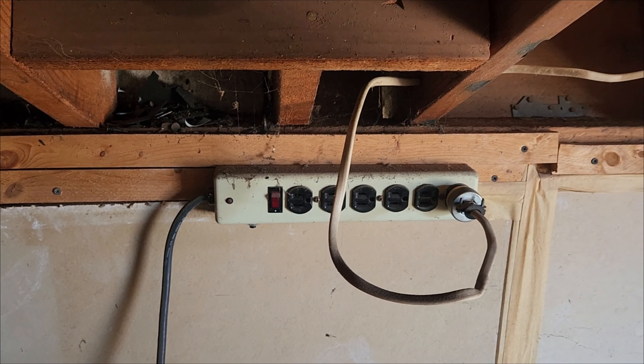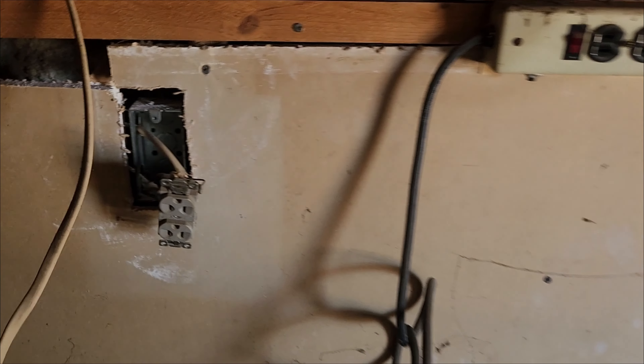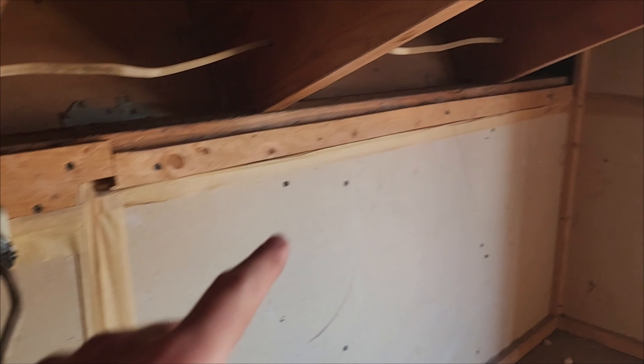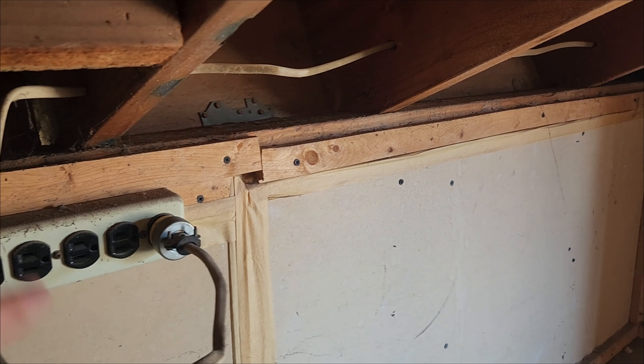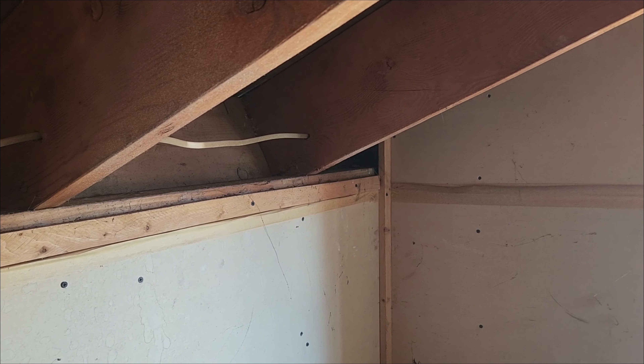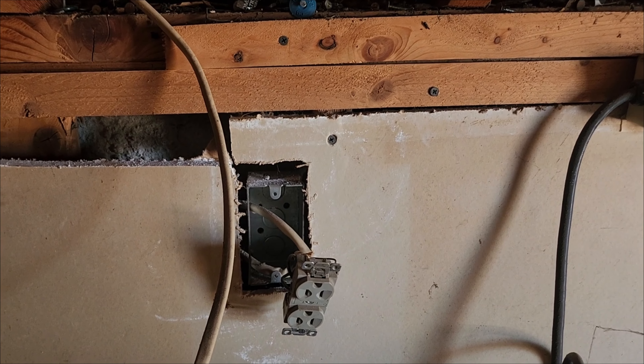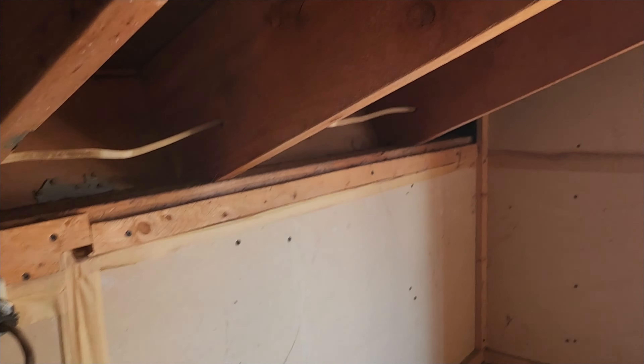Taking a closer look here, we can see that the Romex going to the eaves was plugged into this extension cord. With the power off, I want to take this out, get rid of this extension cord, and tie it directly into the outlet. Then I'll feed the wire back up — probably just one, following this same route — so we can make a proper waterproof outdoor outlet. I've only been in here a few minutes and I'm already sweating.